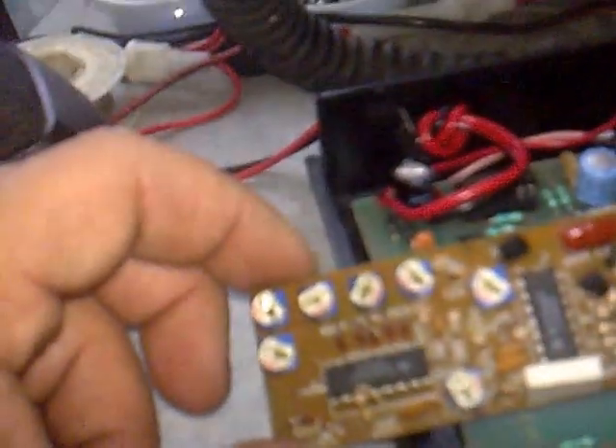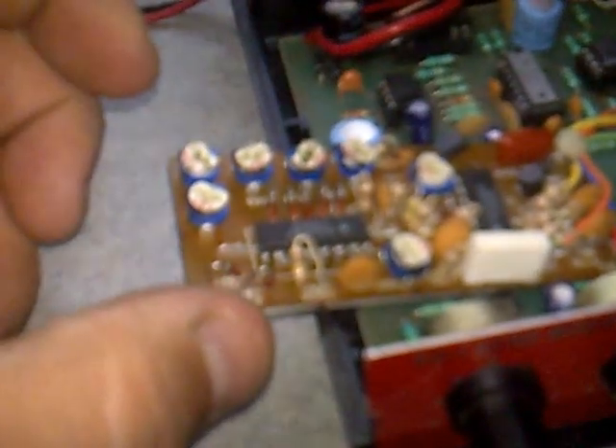So it works great. This board you can easily adapt to any CB radio. These five pots here control the tones of the roger beep. You can set up one single tone, two tones, three, up to five — as you wish.